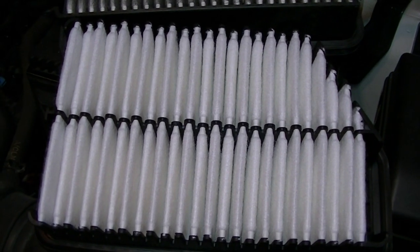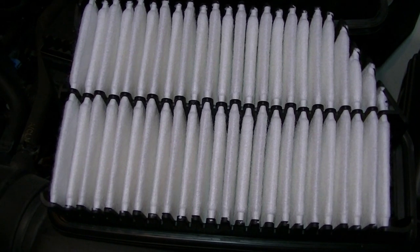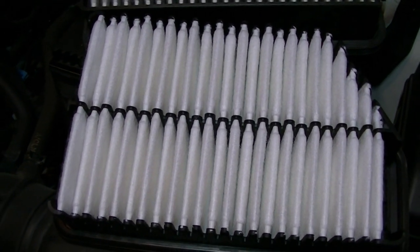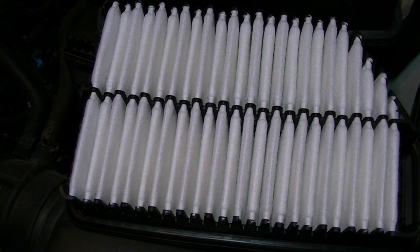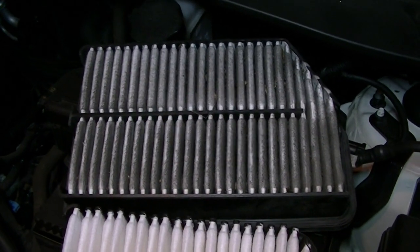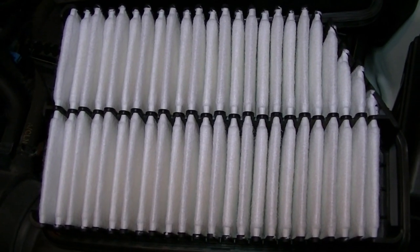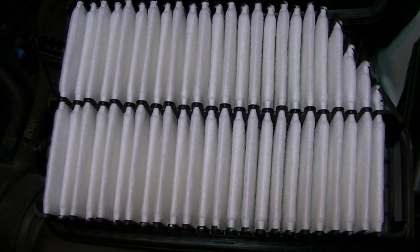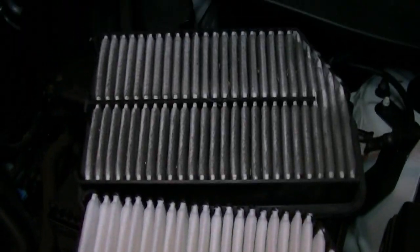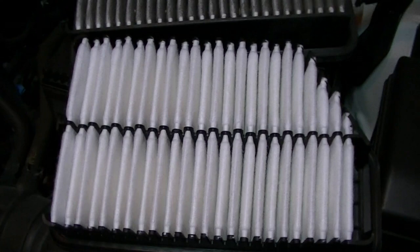This dealership we bought it from — I'll just say it — AB Kia out of Benwood, West Virginia, y'all suck. Seriously, I shouldn't have to change an oil and change the air filter a month after having the vehicle. This should have been done before we bought the damn thing.